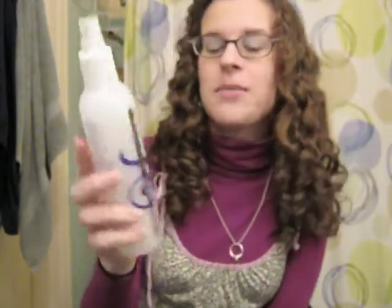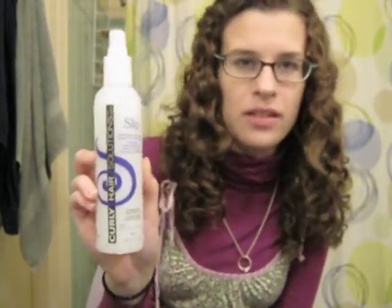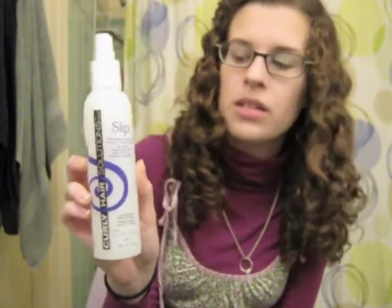I really like this little product. It's a little pricey for just a detangler, but it's definitely worth it because most other detanglers out there are going to have silicones in them. That said, I'm sure you could make your own detangler by adding your favorite detangling conditioner to some water, mixing it up in a spray bottle, and it would probably work pretty well.